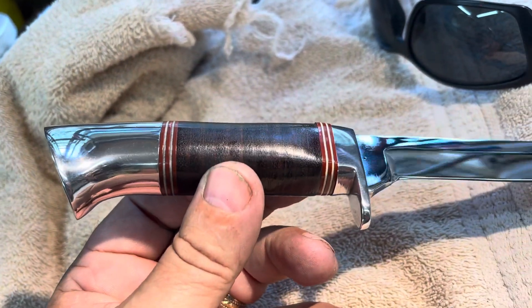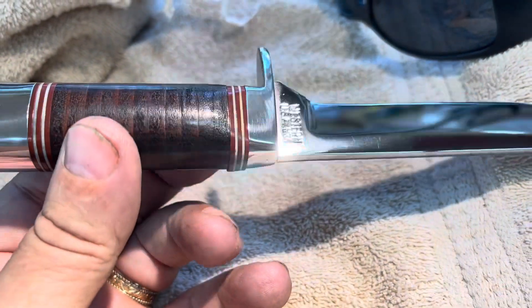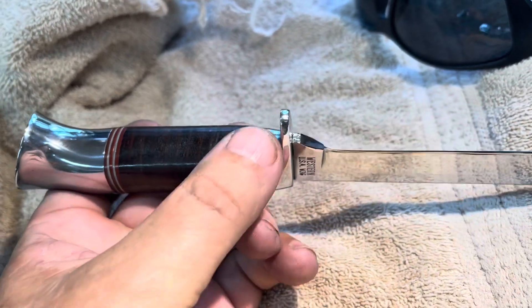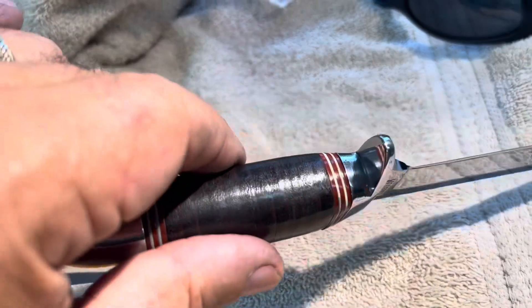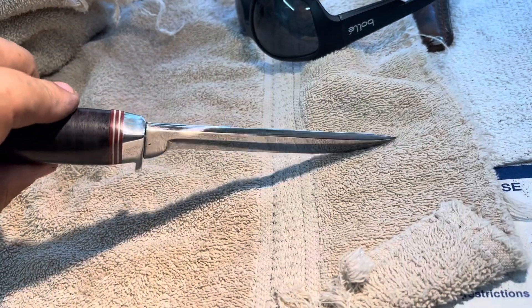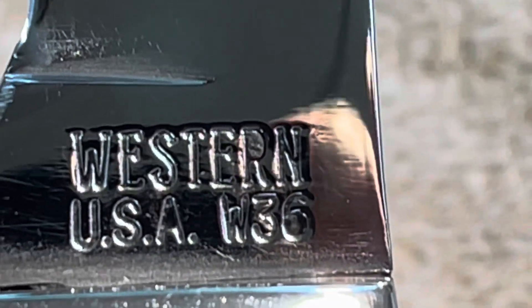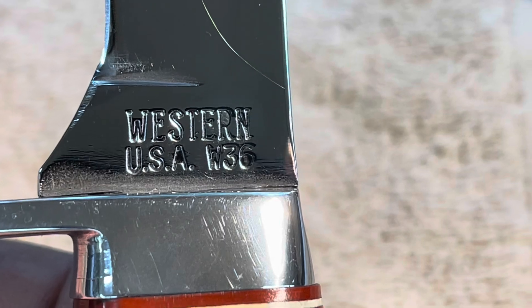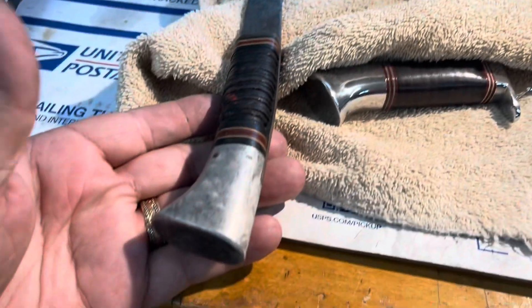The leather looks renewed. The finger guard — I got all the scratches out of that. Well, there are some right up here but I didn't go crazy sanding because I didn't want to dig into the plastic too much. All the black came out. This is a Western W36, and it has the same kind of handle — it's called the trumpet pommel.